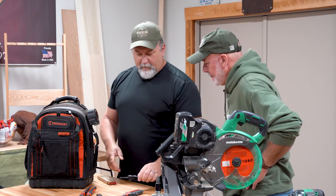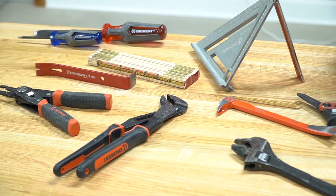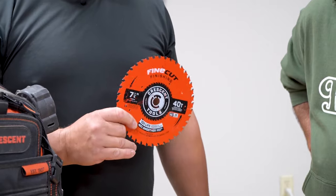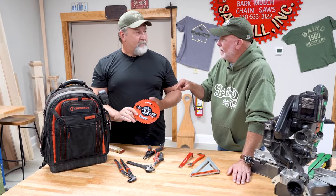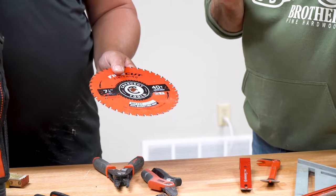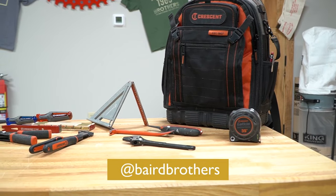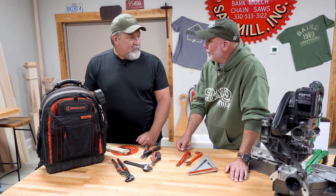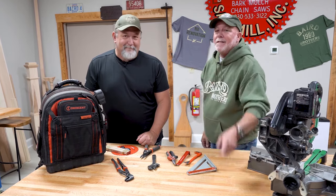The Crescent brand has really evolved — their hand tool line has been exceptional for us. Crescent tools are a trusted partner of Renovation Hunters. Take a look online if you're looking for some tools — great accessory tools as a gift for a significant other. Check them out. See you next time.